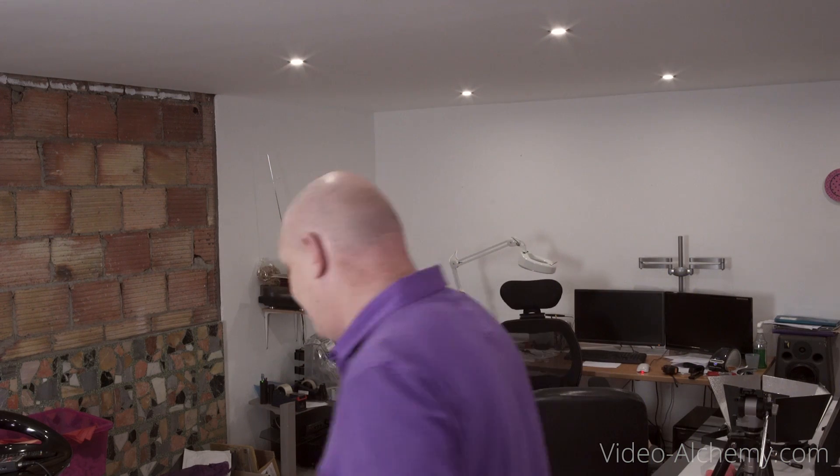Now compare this to a deep depth of field. I've changed a couple of settings on the camera and as you can see we now have a really deep depth of field. Whereas before it was around about 12 inches, now it's huge. My hand stays in focus literally up to the actual camera, and I can actually just walk all the way over here and you can see I'm still in focus way back.